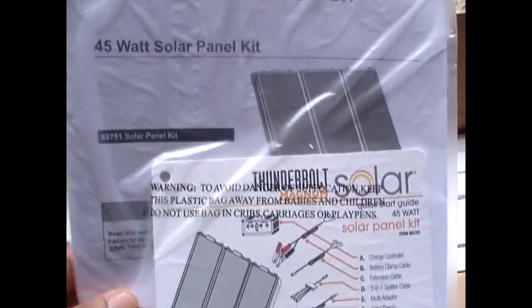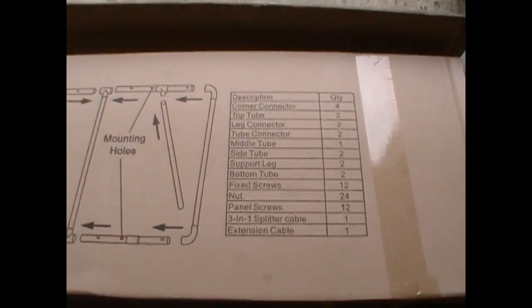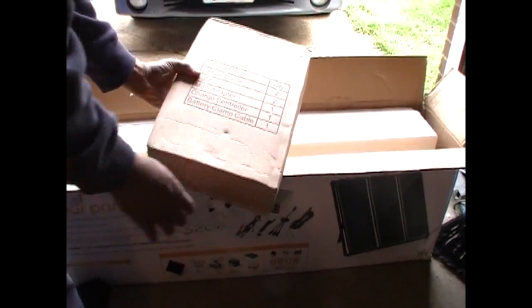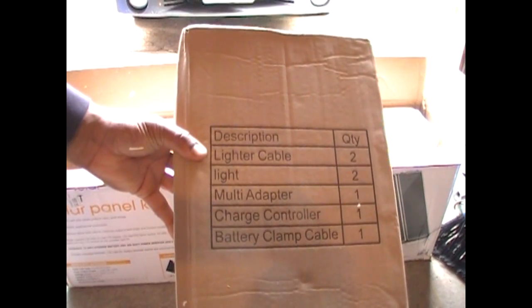Okay, here are the instructions. That looks like the mounting hardware. It looks like a wiring kit. There's a lighter cable, light multi-adapter, charge controller, and the battery clamp cables.